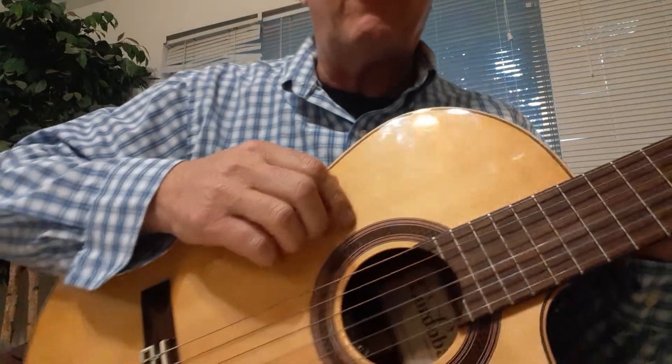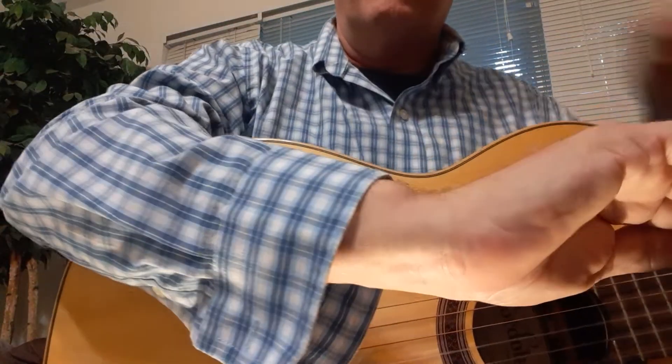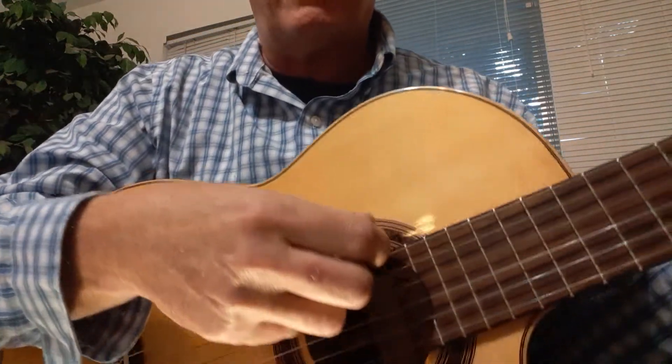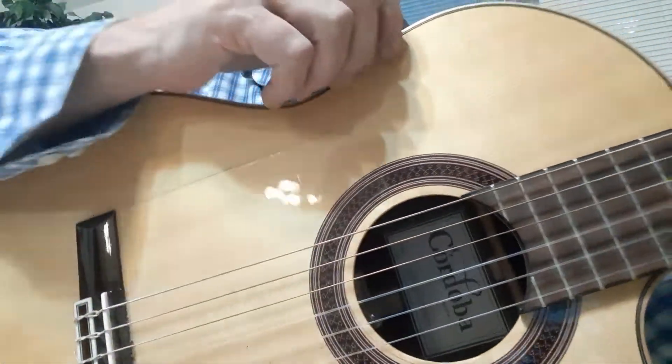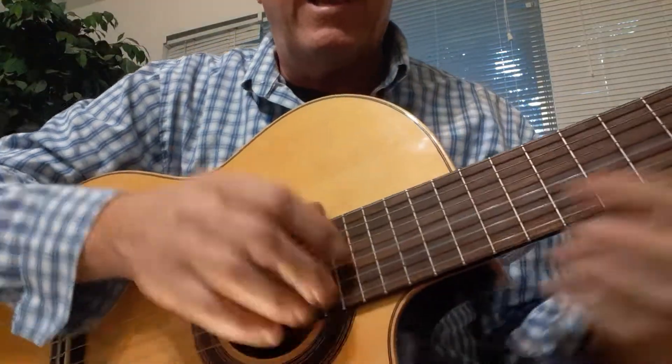Our arm goes over the top part of the side of the body, and then our hand comes down and rests right on top of the sound hole, which is right here. The strings go up the neck from there.